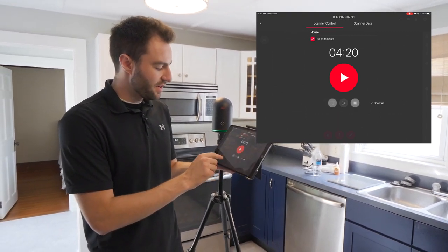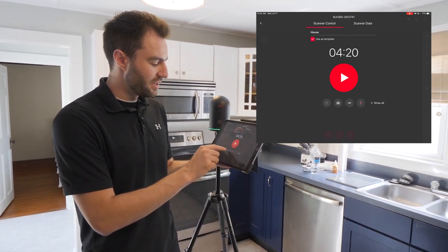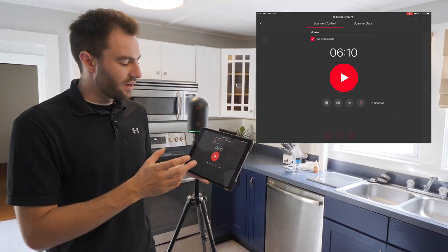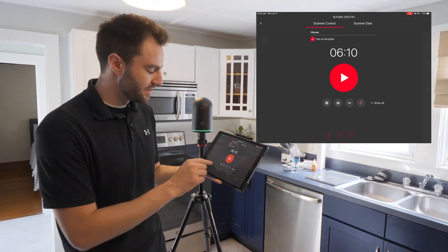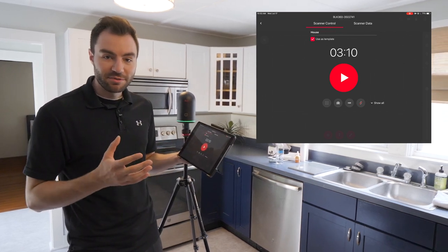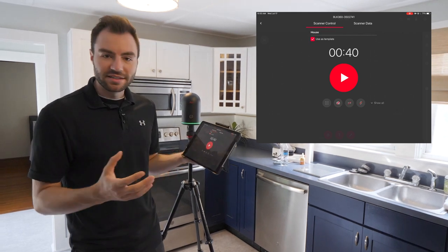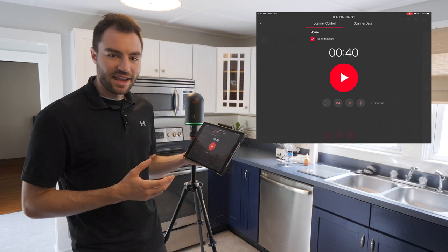I have four different buttons. The first one is the scan density setting — I can set this low, medium, or high. You can see a little time indicator that will show you how long the scan is going to take depending on these settings. The next button is imagery. I can turn imagery off completely if I don't need it — the point cloud won't be colorized, but you can really cut down your scan time considerably, doing a 40-second scan if you wanted.